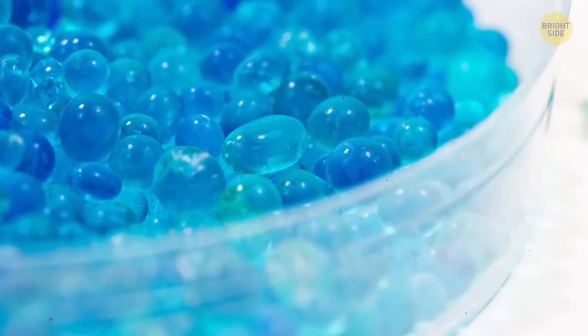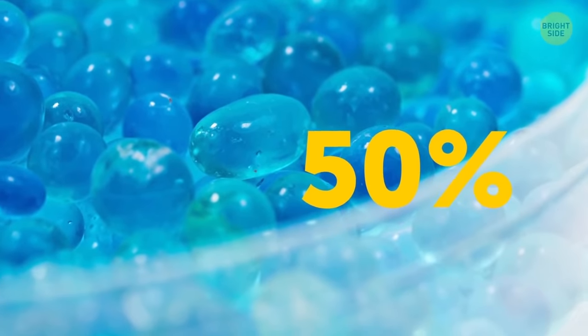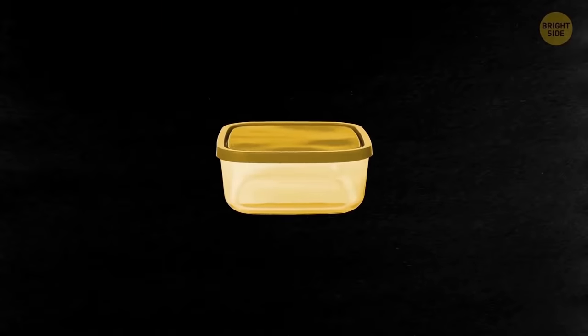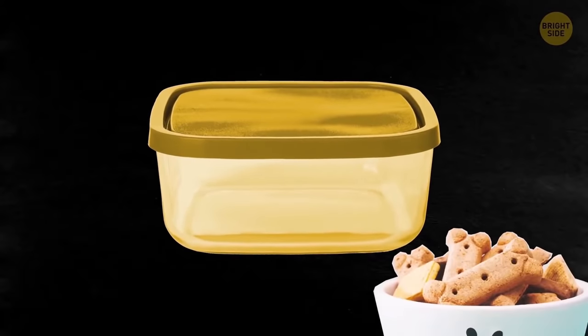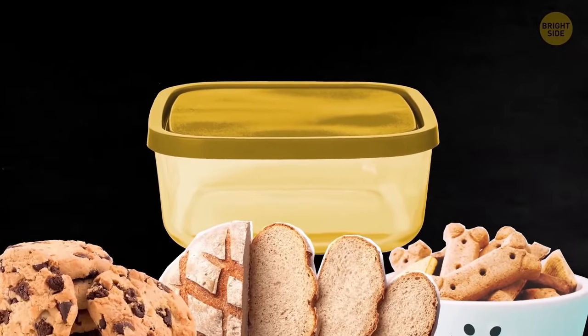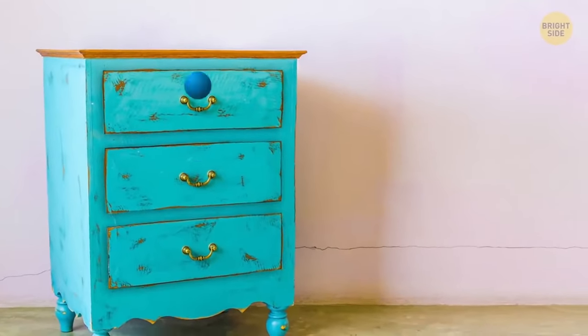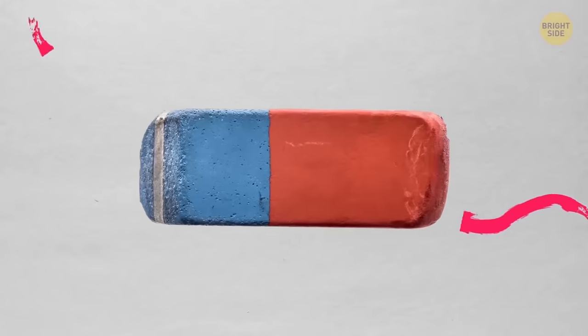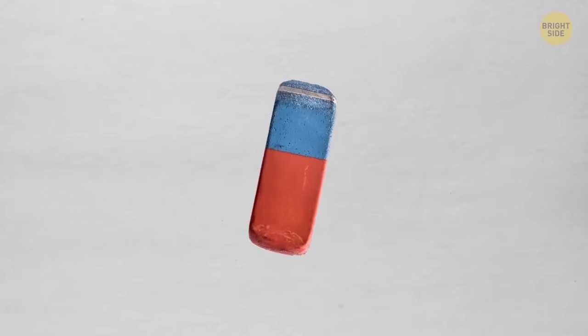Silica gel packets can absorb up to 50% of the humidity in a confined space, so use them around the house. Tape one to the lid of a container of dry goods — be it dog treats, breadcrumbs, cookies, you name it — and throw one in each of your dresser drawers. Just make sure they don't get accidentally eaten. Some erasers have two colors and textures — not for pen ink versus pencil lead, but for different types of paper. You're supposed to use the blue side to remove pencil marks from heavy grades of paper.